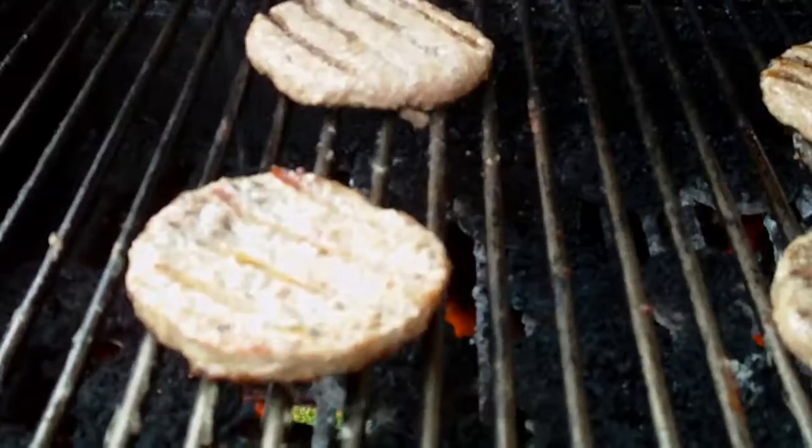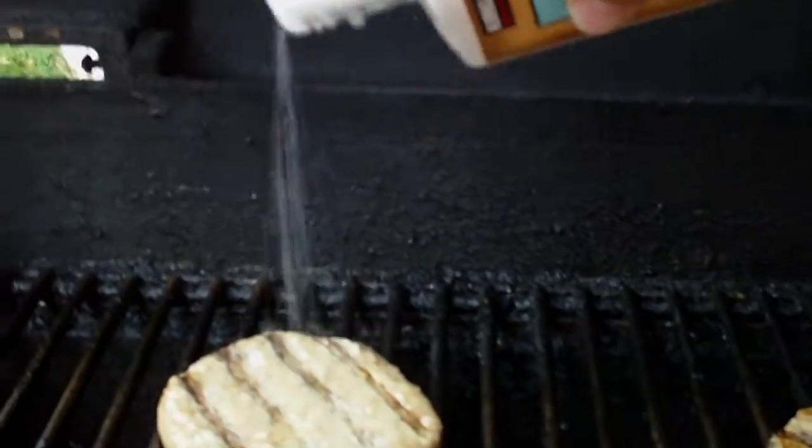Where there's smoke, there's cooking turkey burgers. I've needed to add some salt and pepper afterward, but you usually want to do this before you even put them on the grill. Better late than never, I always say.